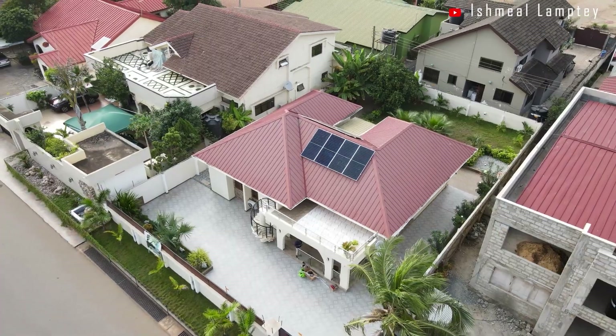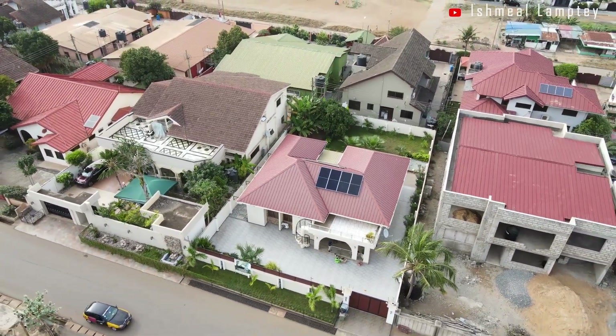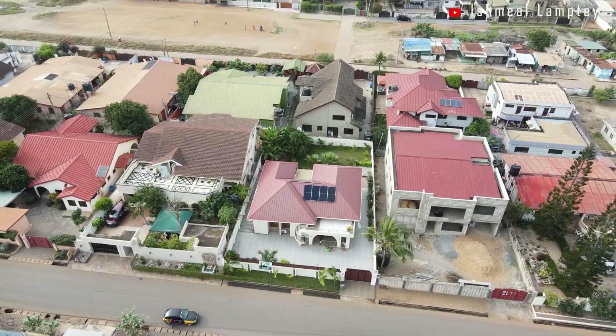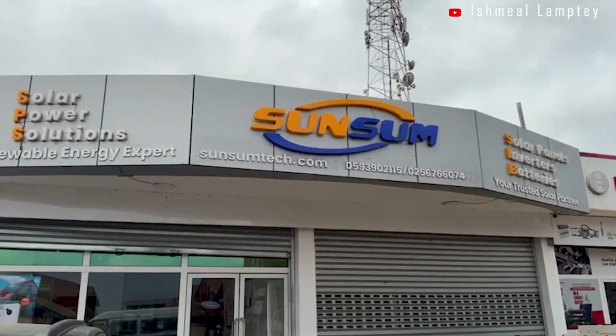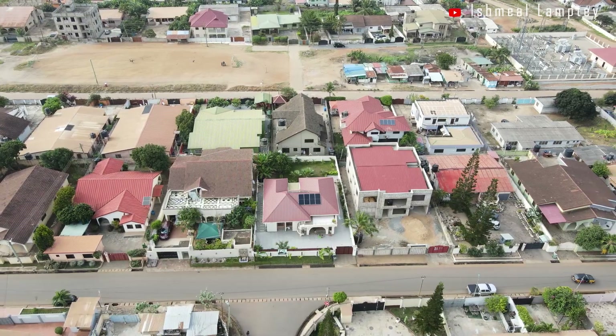Thank you very much for watching this video. If you found it useful, don't forget to like, share, and subscribe. And remember, for all your solar needs, don't forget to hit up Sansam Solar — their contact details will be in the description of the video. I'll see you in the next one.